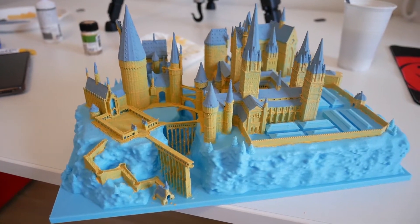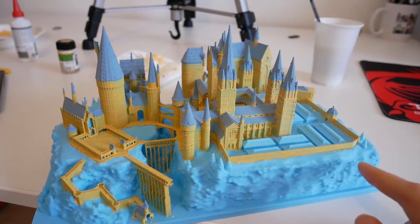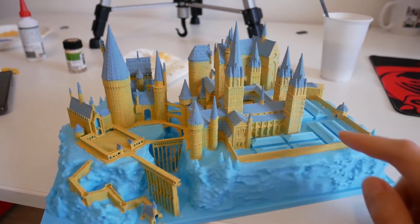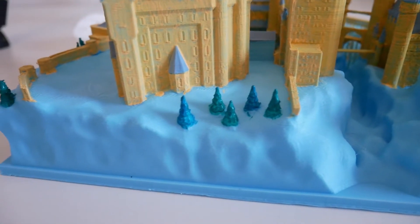She is pretty. I still have to do the rocky part, the trees, and the greenhouses, but the buildings are done. Look at my trees — they are so cute!